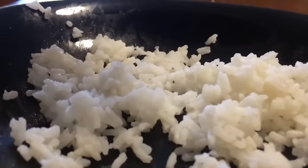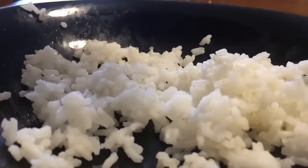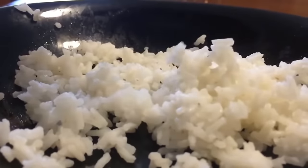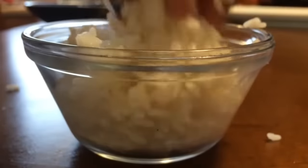Now you can serve that rice any way you want to. Some people eat rice with butter and sugar, some people eat rice with salt and pepper. Rice is so versatile — you can have it with absolutely everything. To make a mold for our rice, we can just add it into a little bowl and stuff that rice in there real tight.